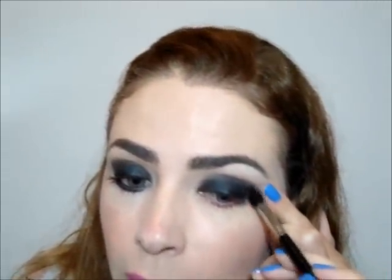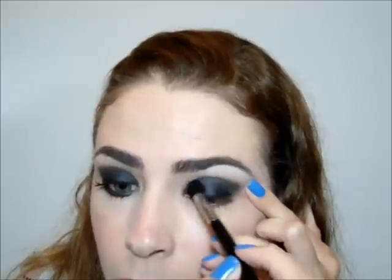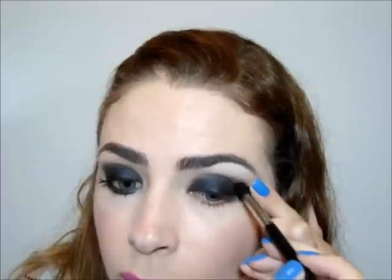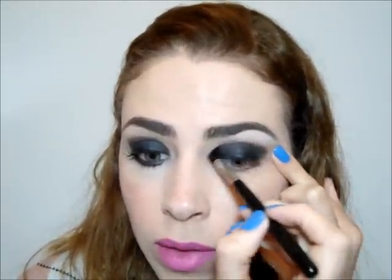So, since a sombra preta is very difficult to use, you will spend a bit of time here. To be beautiful, it has to be very well blended. But there is no mistério — you are seeing, right?